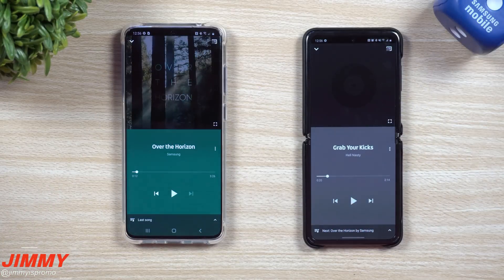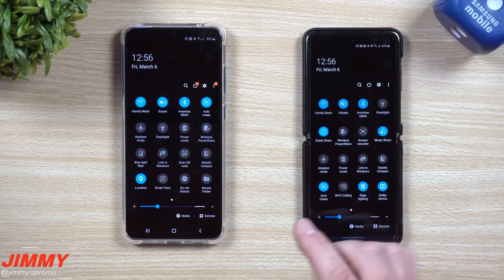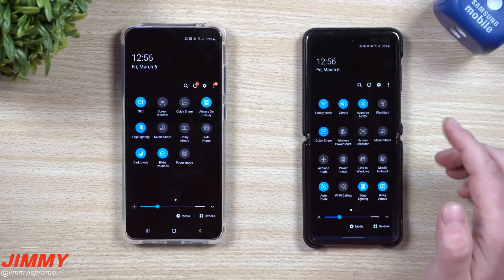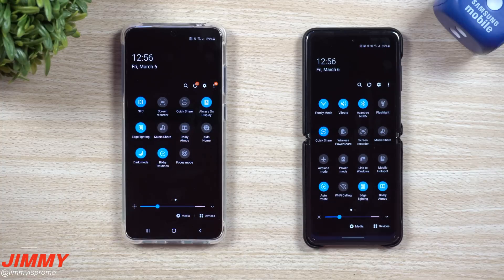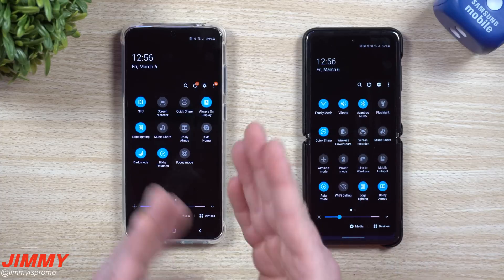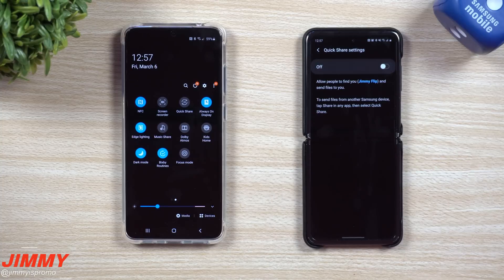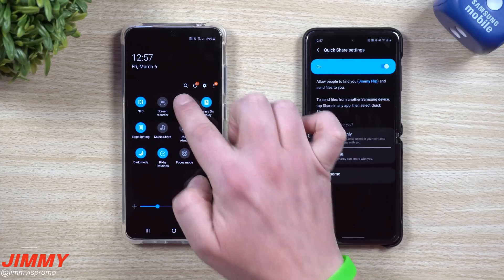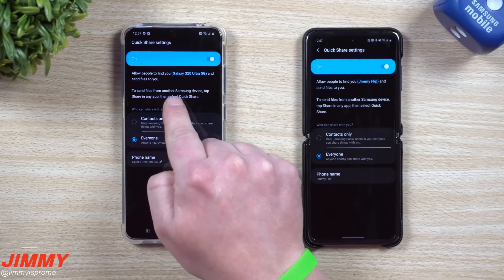Make sure your Bluetooth devices are turned on and connected — once a device is on, it knows it can be connected to. Now let's turn off Music Share and move on to Quick Share. Quick Share is a way to find anybody or everybody around you, or just your contacts, and send pretty much whatever you want. When you hit Share on a file or link, Quick Share will pop up as an option. Let's head into Quick Share settings and turn it on.